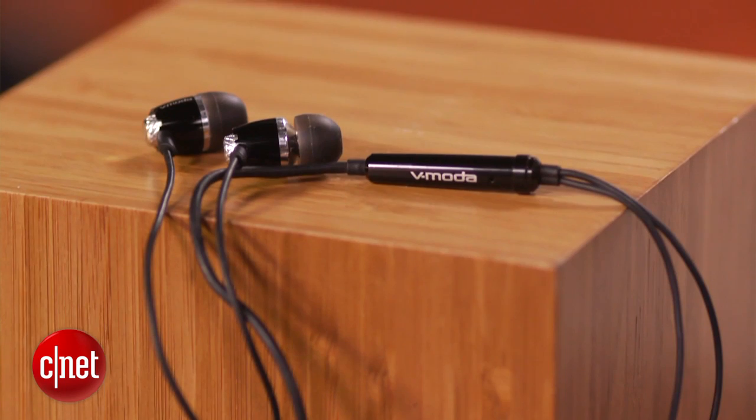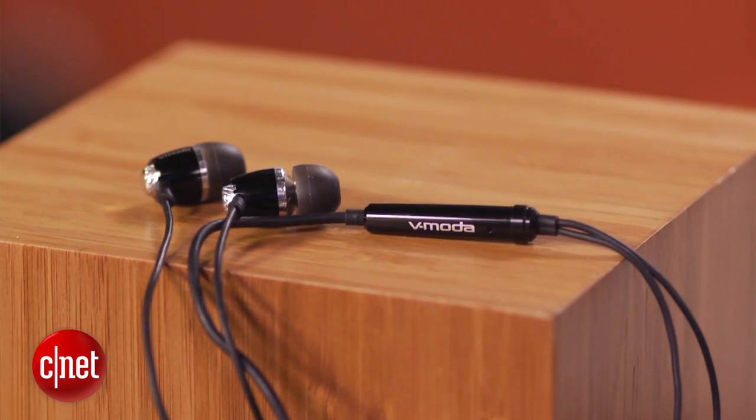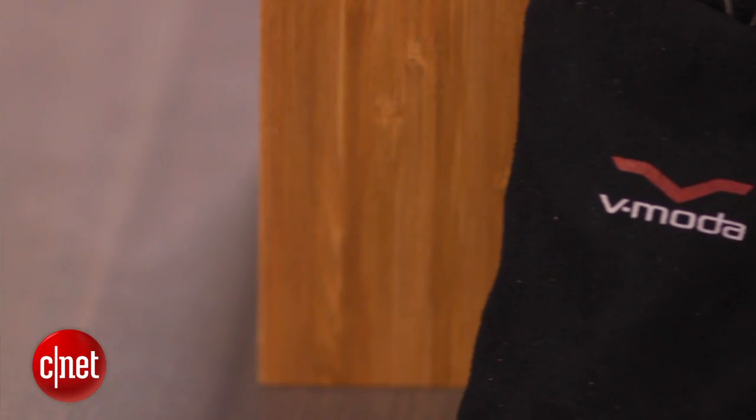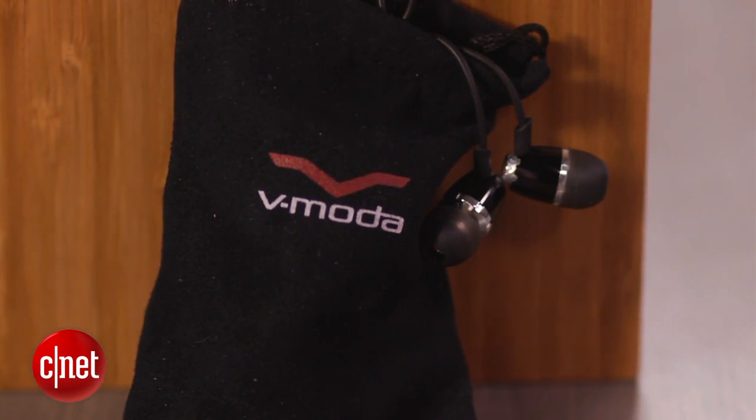The company uses a 31-band equalizer to test all the drivers, and the custom tuning means these are great for any genre of music. They're also excellent at blocking external noises, so they're a worthwhile buy if you're shopping for headphones to take away from your surroundings, whether that's a daily commute or the drone of a busy office.